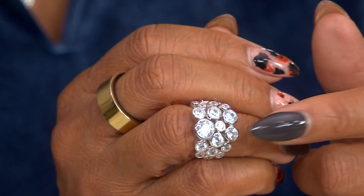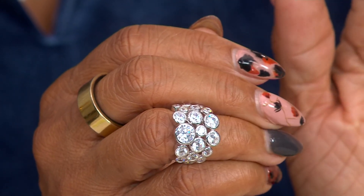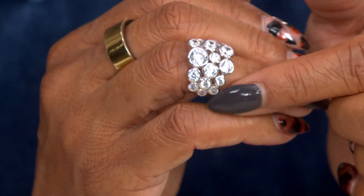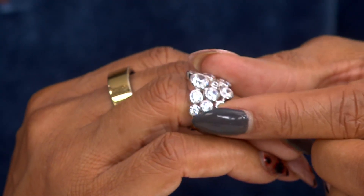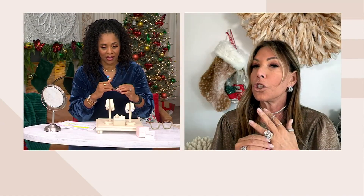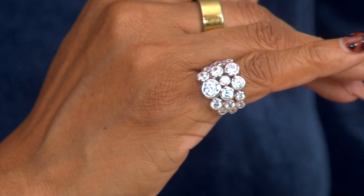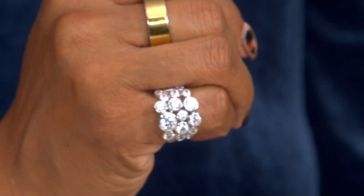I couldn't put it all the way on really quickly — this is not my size, but I still wanted to put it on my hand so you can see. It's so pretty. I was disappointed — you missed my sad face when I saw it didn't fit my finger, but I can put it on my pinky. Because I love a good pinky ring. I am all about a pinky ring — I think a pinky ring is so chic.